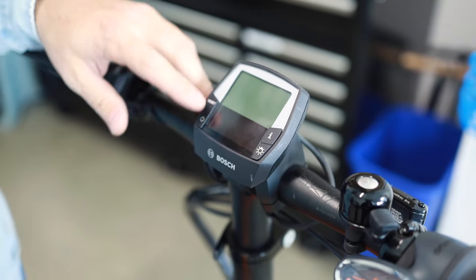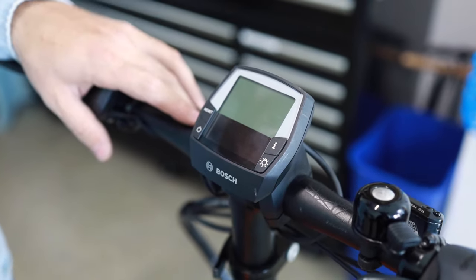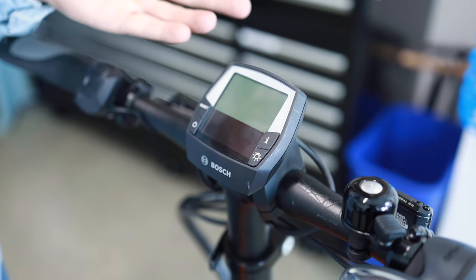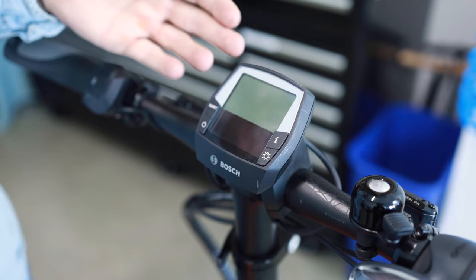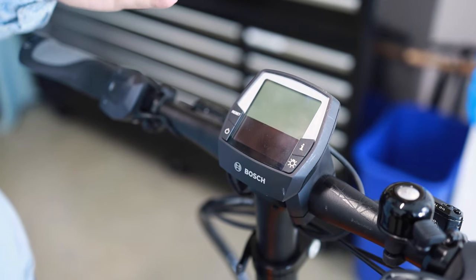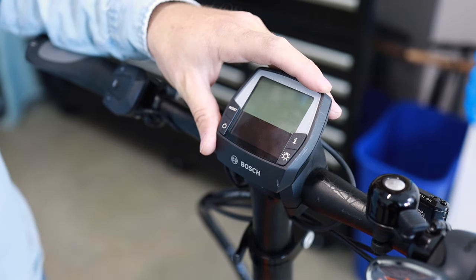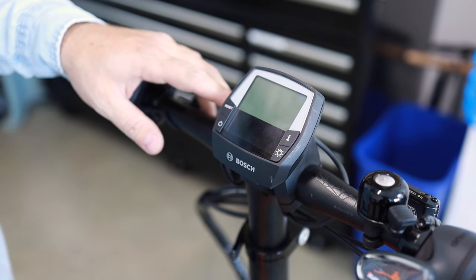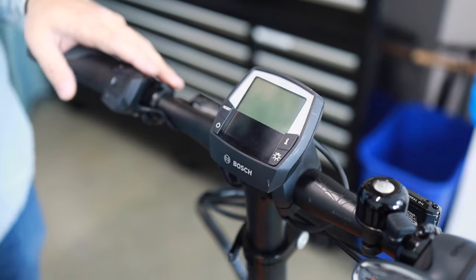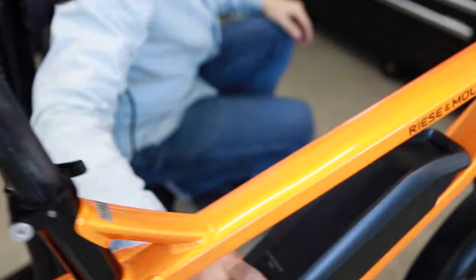You can tell this is the case if you push the power button and the display doesn't come on at all and you don't know what to do. One thing you could do is if you happen to have another display, or you're at a shop, you can swap the display and try it out. But if you don't have that option, one way to diagnose if it's the display specifically is to actually turn the bike on from the battery. This bike has a down-tube mounted battery, so we'll go down there to turn it on.